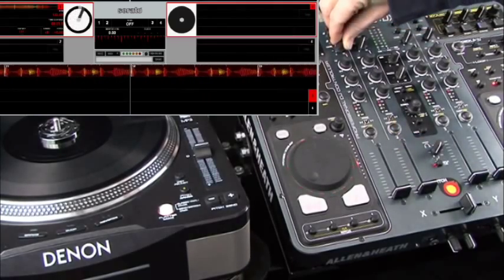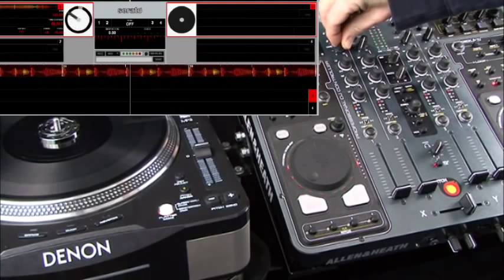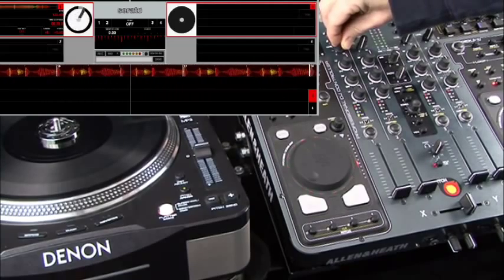So the first thing I'm going to do is, because we've got the channel meters, I'm just going to bring up my level to around 0 dB, so I know that I've got my audio coming through.